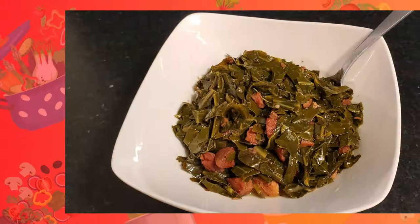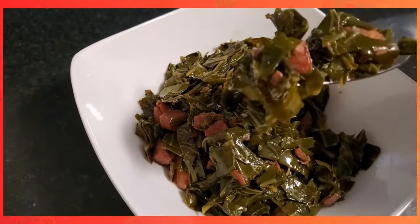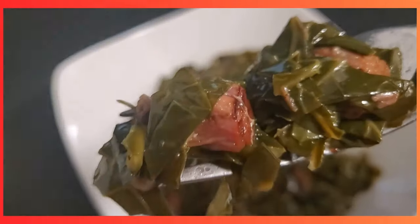Hey there! Casey here. I'm sitting here doing a little work in my office and I got the biggest craving for some collard greens. So me being me, I decided I'm gonna go out here in the dark and search high and low in every grocery store until I find some decent collard greens to cook.